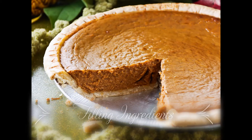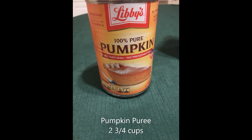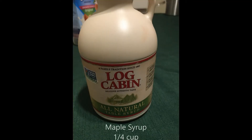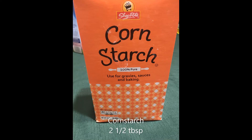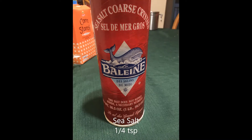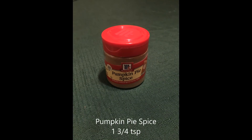Now it's time to make the pie filling. You'll need pumpkin puree, about two and three fourths cups, which is about one and a half of the 15 ounce cans; unsweetened plain almond milk, one third of a cup; maple syrup, one fourth of a cup; corn starch, two and a half tablespoons; olive oil, one tablespoon; sea salt, one fourth of a teaspoon; brown sugar, a fourth of a cup; and lastly, pumpkin pie spice, one and three fourths teaspoons.